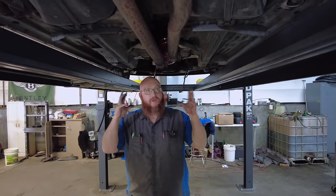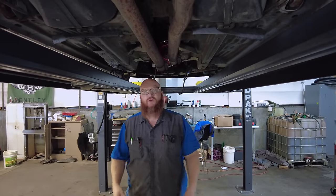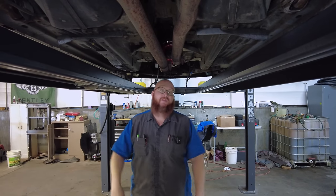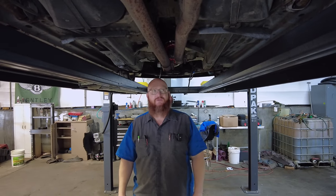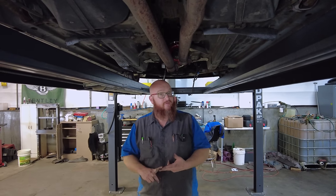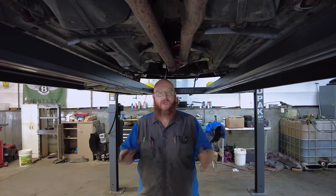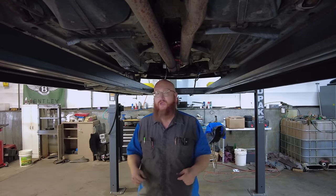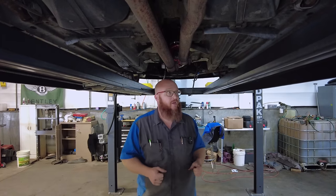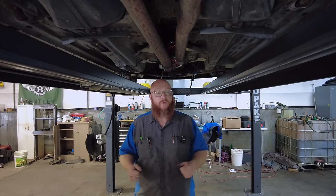Pretty much a lot of the bushings and rubber-related suspension items are shot on this vehicle, and I'm not surprised — not even angry about it because it has 210,000 miles. I expected to have to do that. But it runs and drives perfectly as far as the engine goes. No check engine lights, no warnings. We got the coolant leaks solved, and the belt squeal was fixed with a new belt. Once we get done with this thing, it'll be pretty well sorted and ready to rock.